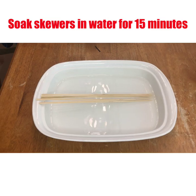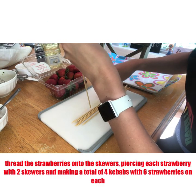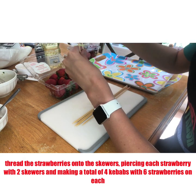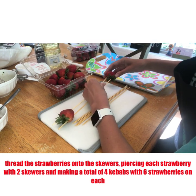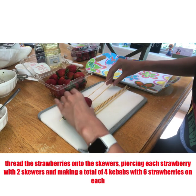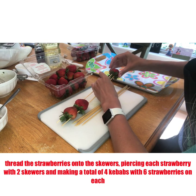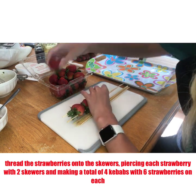If you're using skewers, soak them in water for at least 15 minutes. Once that is done, you can start threading the strawberries onto the skewers, piercing each strawberry with two skewers so it's easier to turn over. It's going to make a total of four kebabs with six strawberries on each. Before you start doing this, you can also cut the tops off of the strawberry, or you can leave them on.